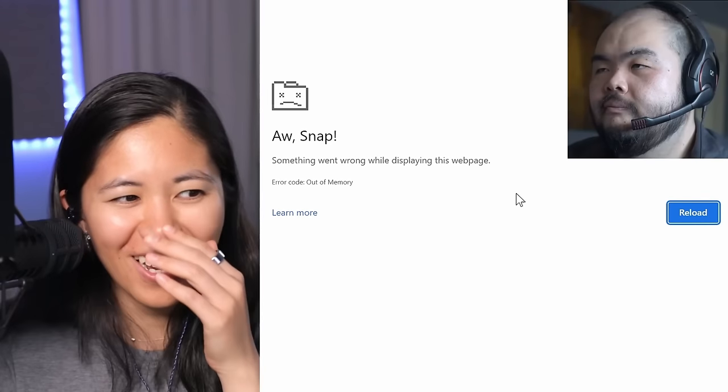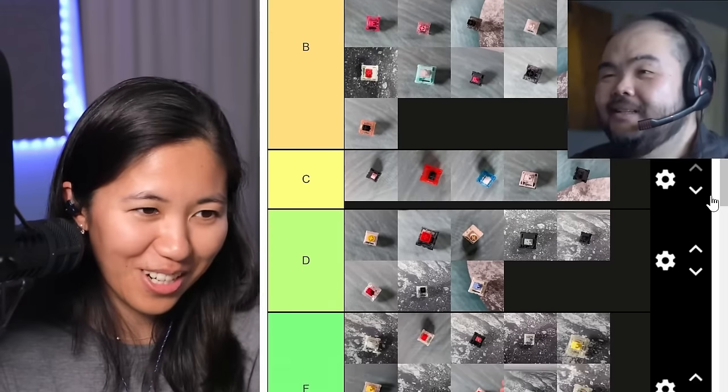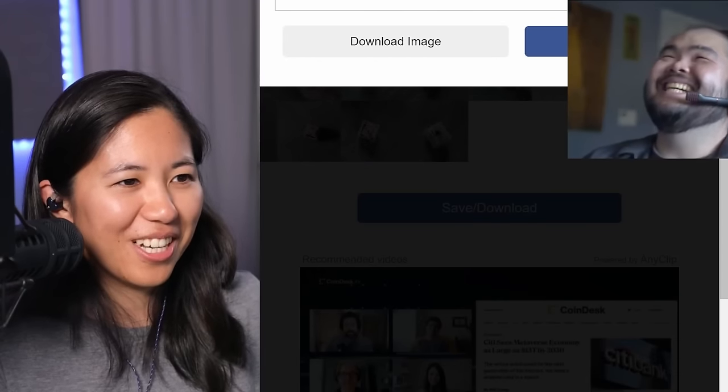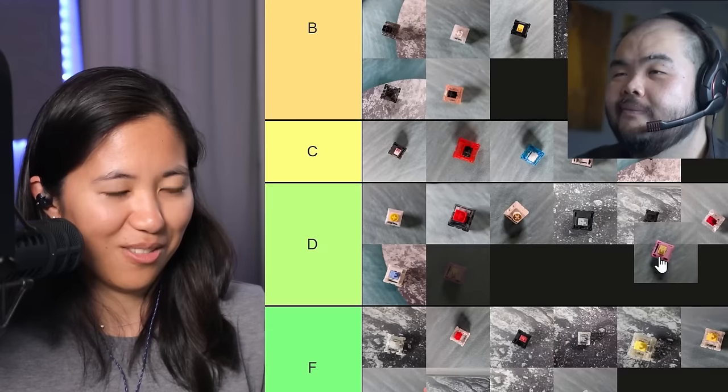Next is Banana Splits. For the longest time people have always been asking when I'm going to use Banana Splits. I personally don't like a lot of the TKC switches — I'm biased. But they're smooth, very loudly clacky, very similar to Alpaca molds. Basically a snappier, thockier, louder version of an Alpaca — or at least louder. It's average. JWK linears, you know. They went in C tier. Oh no, Chrome ran out of memory — but the tier list is still here. Putting Banana Splits in C tier.